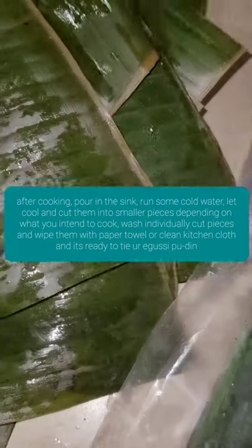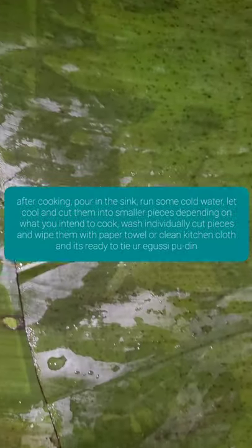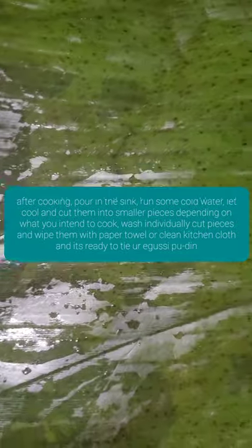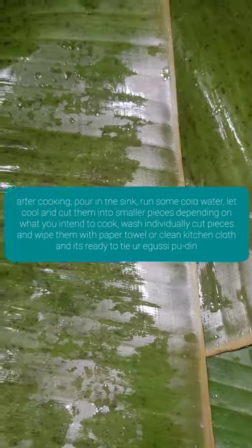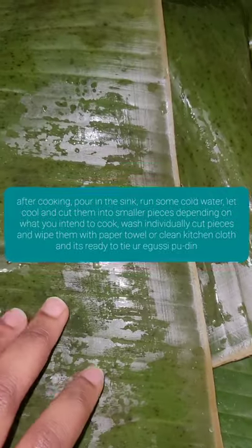Look right here — this is my processed banana leaves, ready to be used. Look at how green they are, how nice they are. I didn't have to burn my hands on the stove. Very nice and easy.